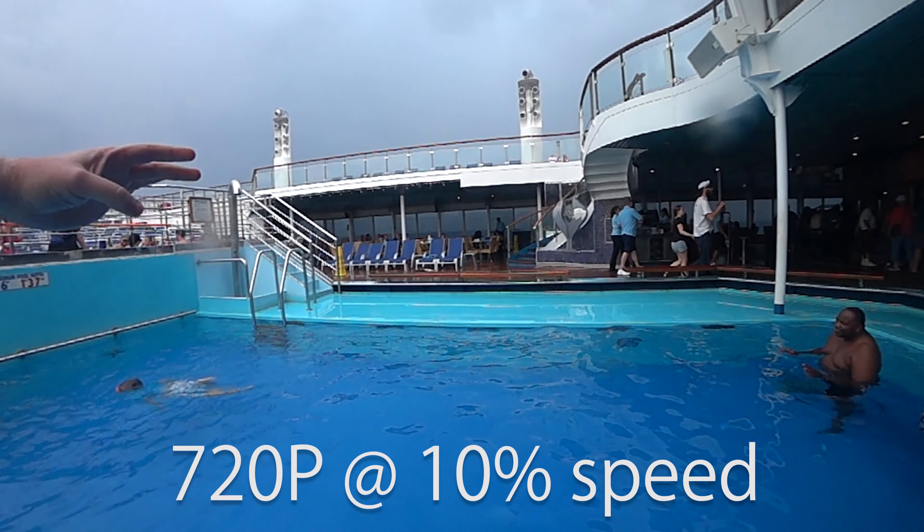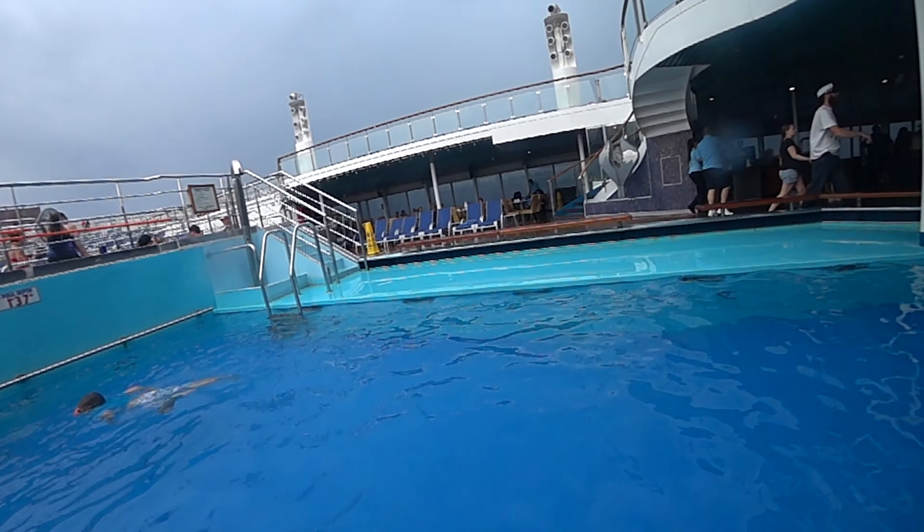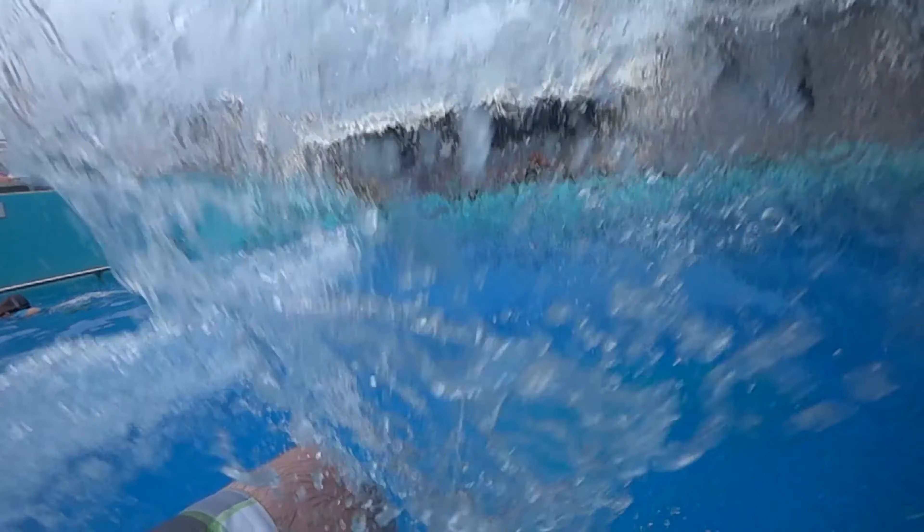This camera is very capable of slow motion. For 1080p you record at 120 frames per second, and for 720p you record at 240 frames per second, then you slow down the footage in post. It does come at the cost of image resolution, and honestly I think the image quality degrades a little bit when you jump down that far.